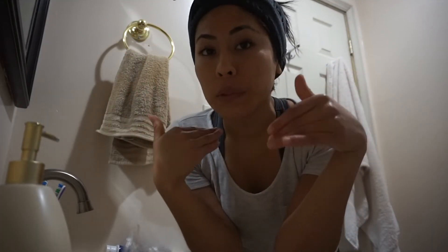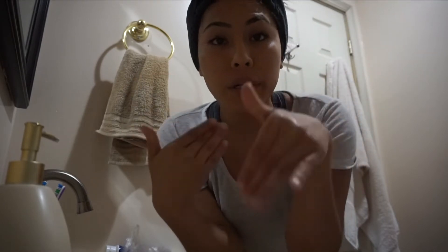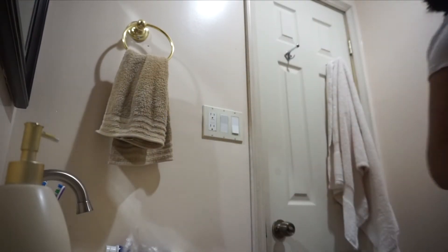So today I'm going to be showing you what I normally do every Tuesday night for my skin — to take out all the dead skin, wash away all the dirt, everything that has been building up for the whole week. I'm just going to wash my face first because I haven't washed it since this morning, and I have really oily skin.